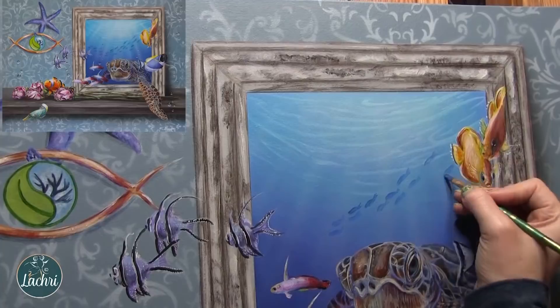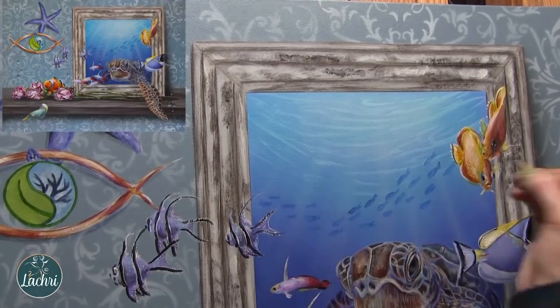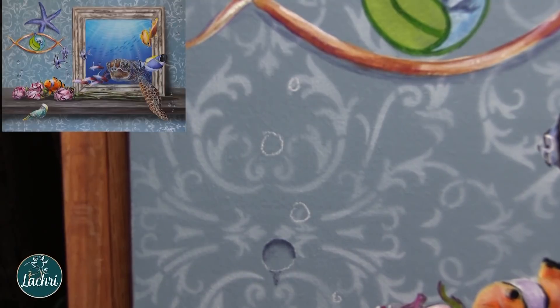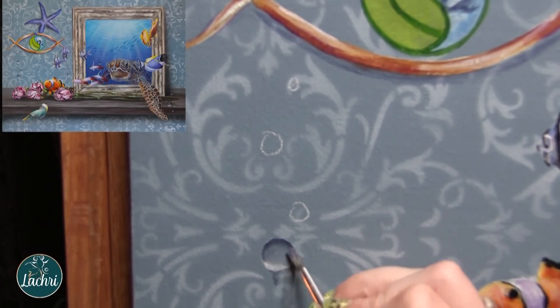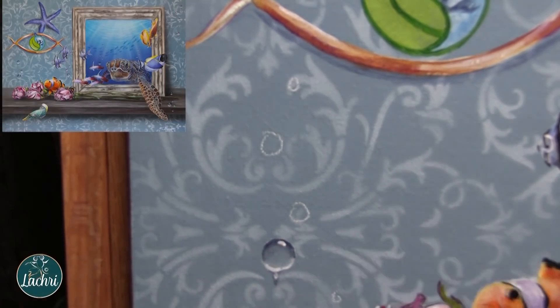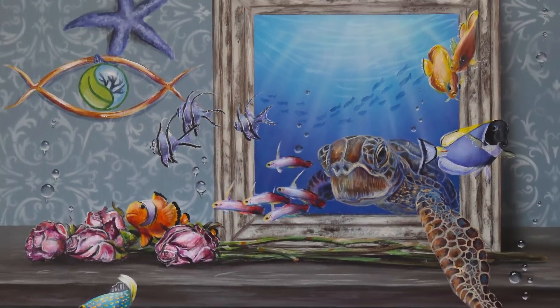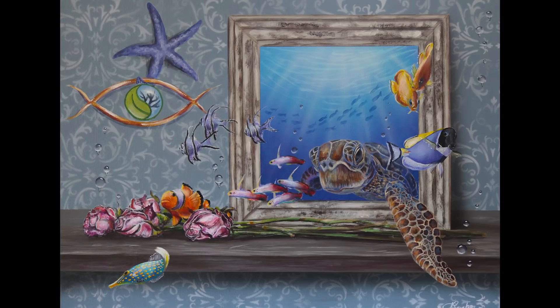I'm going to paint some fish in the background. I'm not going to go through and paint any details - I wanted those to look like they were far off in the distance, so it's just a darker color of blue from what I already had there. And some bubbles. I do have a video showing you in detail how to paint bubbles like that - I'll have a card pop up so you can check that out.